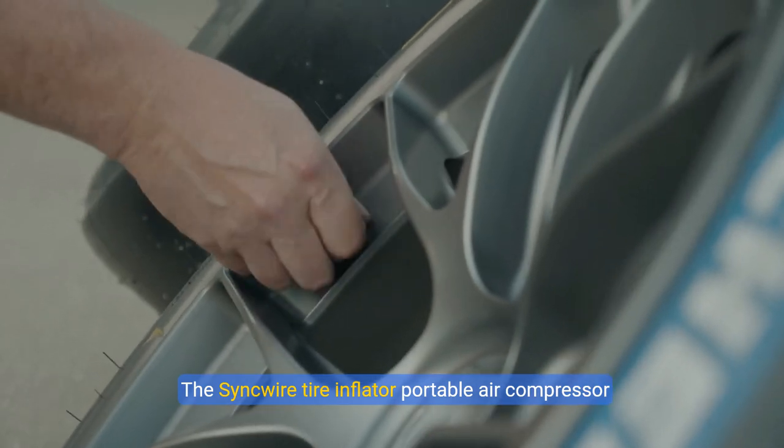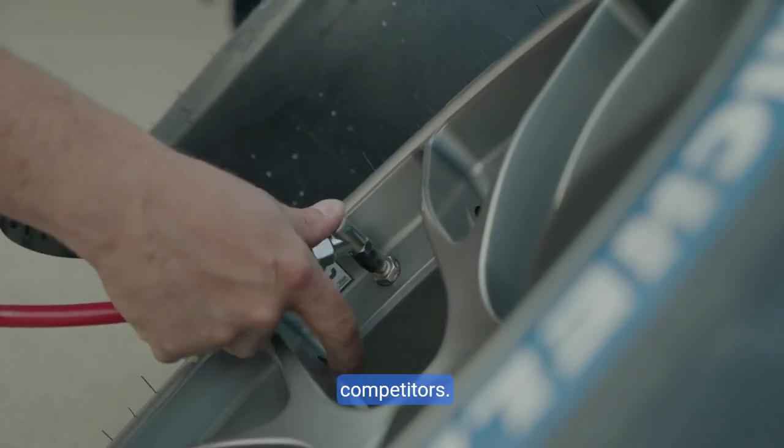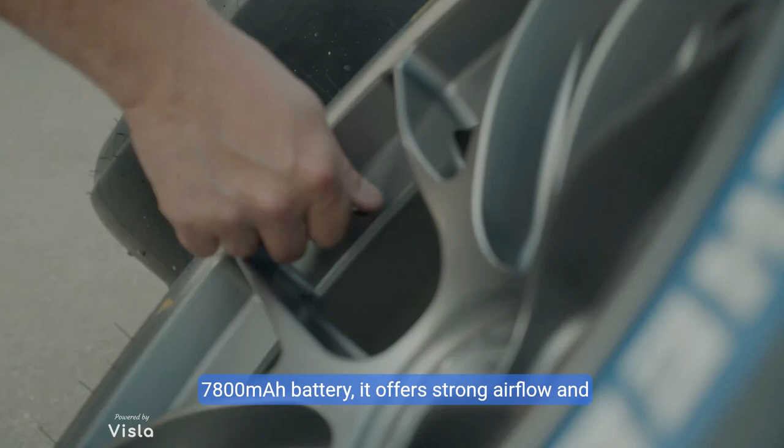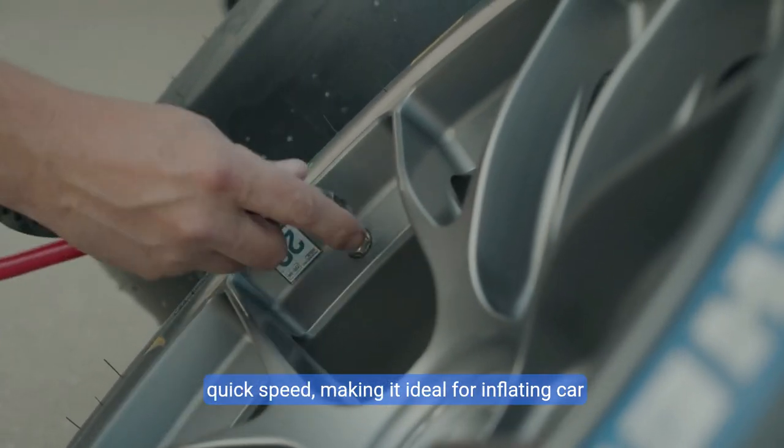The Sinkwire tire inflator portable air compressor inflates up to three times faster than similar competitors, with a rated pressure of up to 150 psi and a 7800 mAh battery. It offers strong airflow and quick speed.